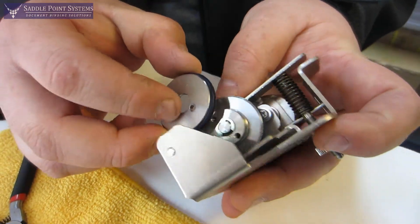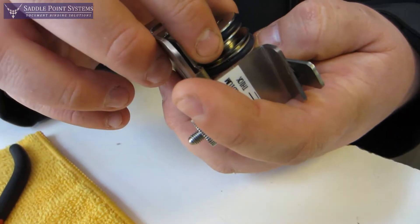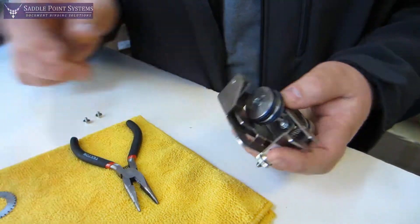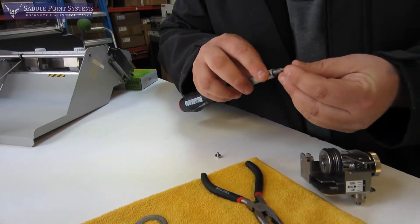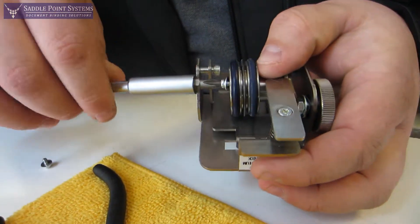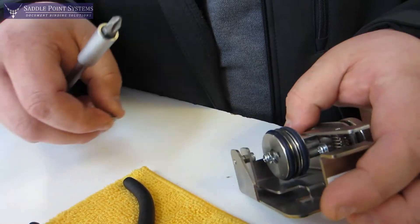Take that plate that we took off and set that back on there. Make sure you align your screw holes and get it all the way down like so. Take your screws — you want to go ahead and loosely thread both of these on before you tighten either one of them.